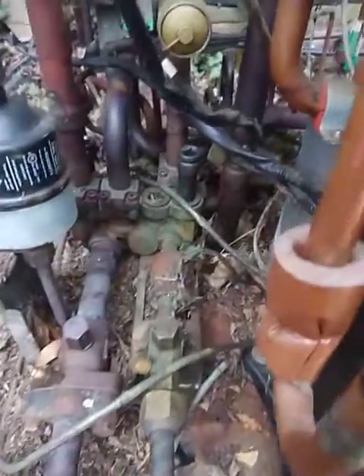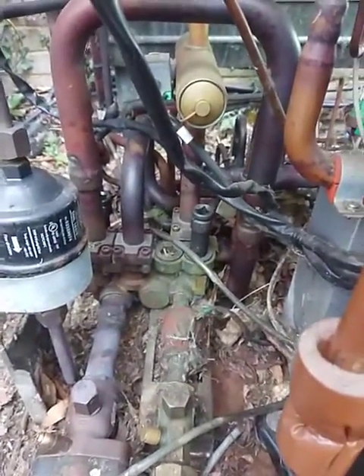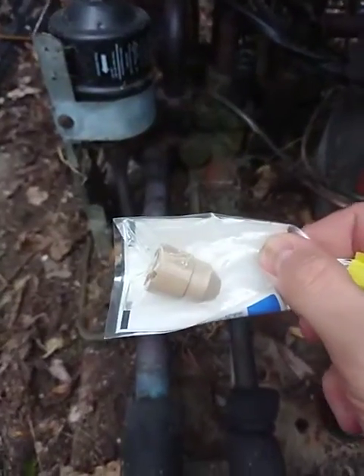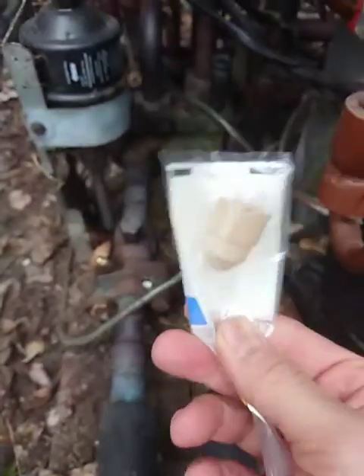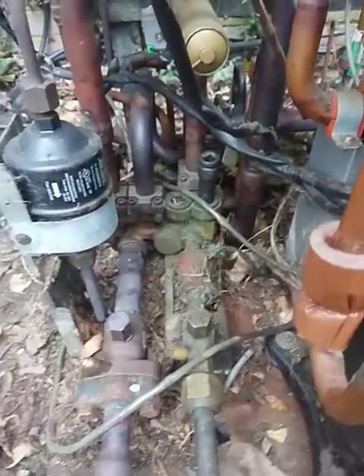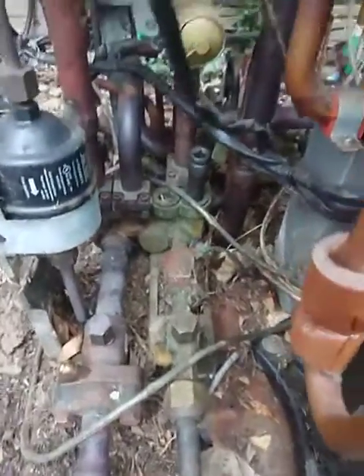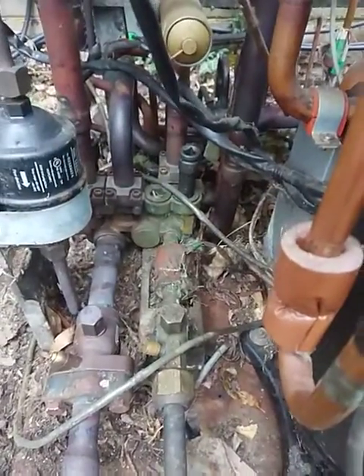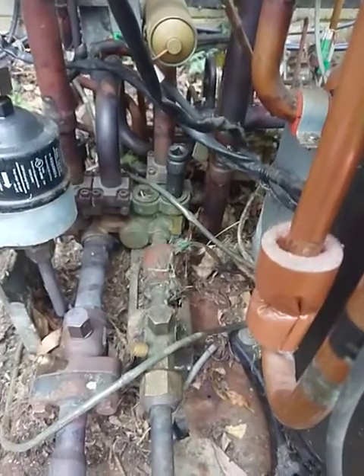If you do ever come to the conclusion that you need to change these parts, just so you know, inside there you get these little nylon valve bits that need replacing. They don't all need replacing, but we're going to do them all anyway. These are the bits you need to do that. Everything else would just be normal braze connections.